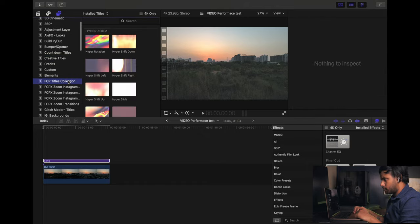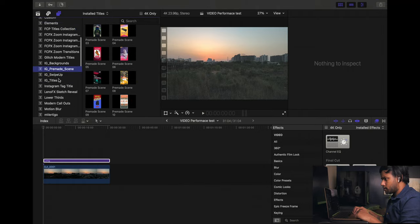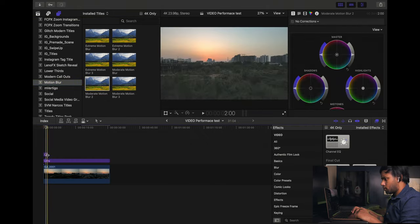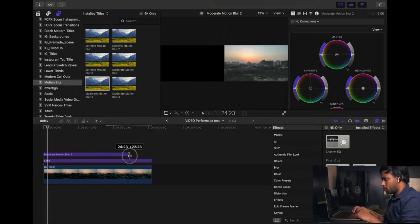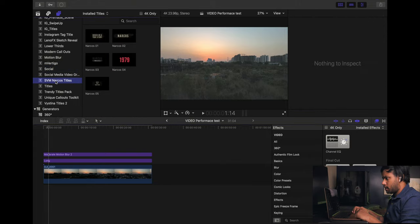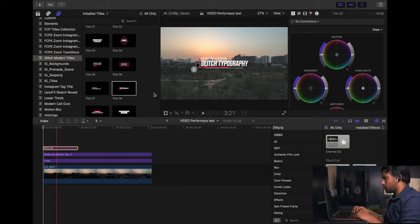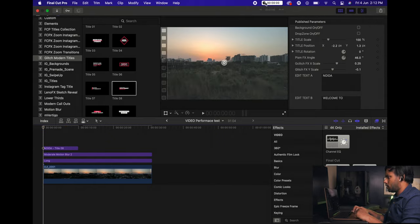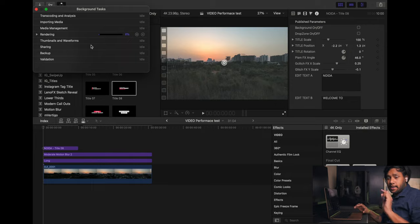I'll add some titles on top and also add some motion blur. So there are three layers on top: color correction, a glitch title, and a certain amount of motion blur applied to the footage. Let's add one more layer and then render it.